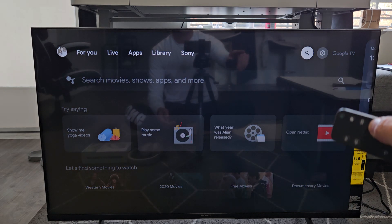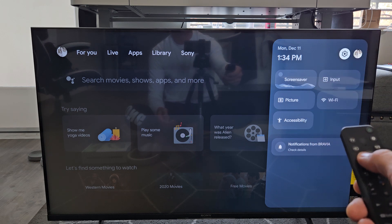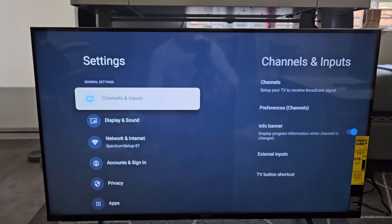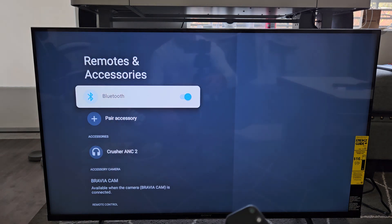As soon as I go to the right again, now you can see the gear icon right there. Go ahead and click on that to go into settings. From here, scroll all the way down to Remotes and Accessories and click on that.